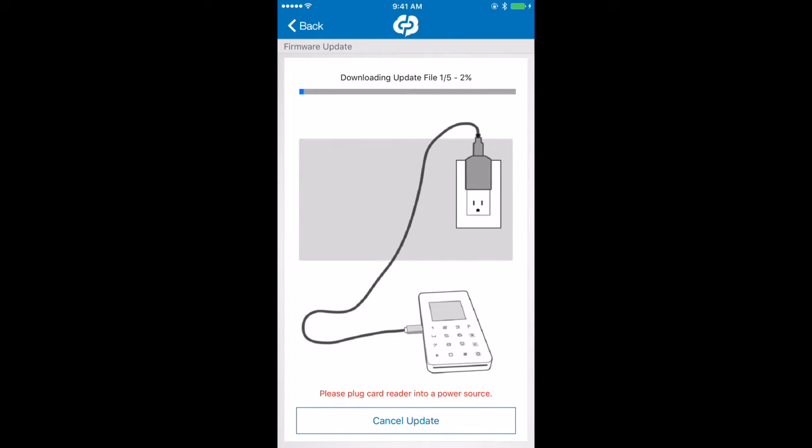Here I'm using an iPhone to complete the firmware update to my card reader. To ensure that your update completes successfully, just make sure that your phone doesn't fall asleep during the update process. The download and transfer process should take approximately 10 minutes to complete. We've jumped ahead and we're at transfer five of five — we're just going to wait for that to complete.